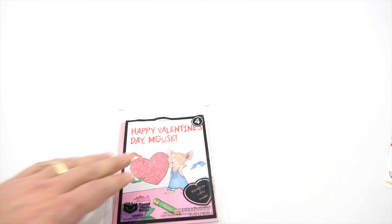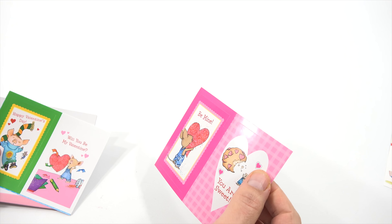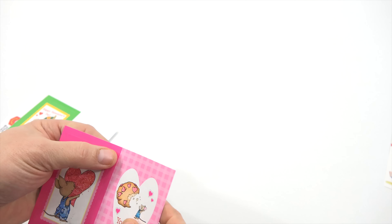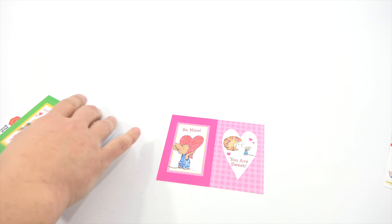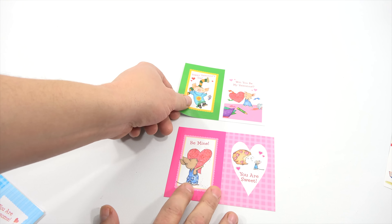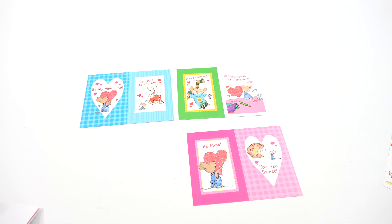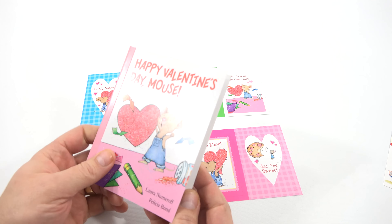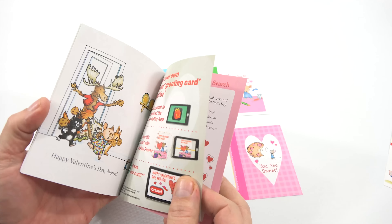And the last one is Happy Valentine's Day Mouse. Let's see what the mouse has to do. Then you have these 'Be Mine' which are stickers as well as Valentine's cards — so they're Valentine's card stickers. These are also stickers, so you get three of the same size, all stickers, and then the book. Happy Valentine's Day Mouse. And you've got some extra puzzles and games in the back of that one.